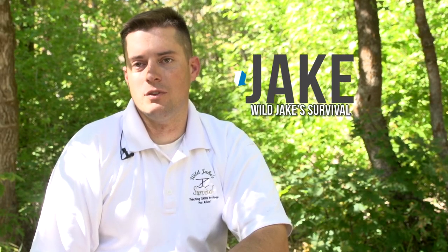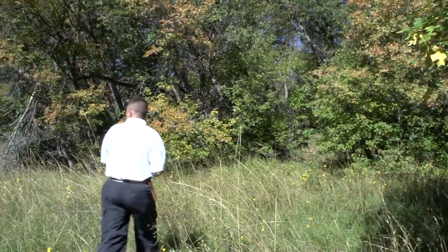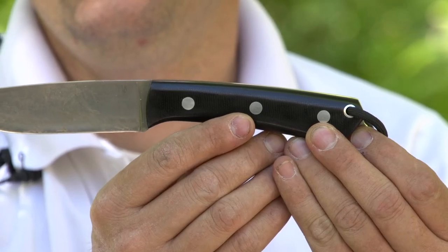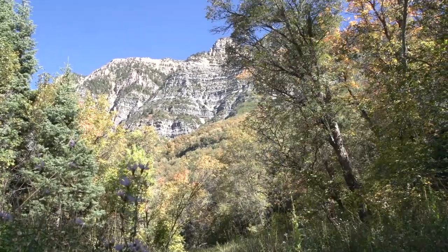My name is Jake and I have been in the military for the last 15 years. I also have been instructing wilderness survival. Today we came out and we tested a Bark River knife, Fox River model. If we're going to be a hiker and if things were to go horribly wrong and we had to stay the night, would this be a knife that we could depend on?